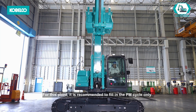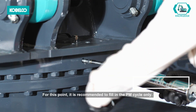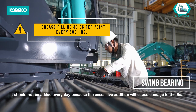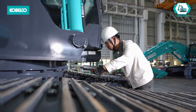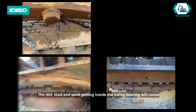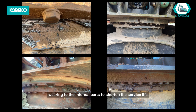For this point, it is recommended to fill in the PM cycle only. It should not be added every day, because excessive addition will cause damage to the seal. The dirt, mud, and sand getting inside the swing bearing will cause wearing to the internal parts and shorten the service life.